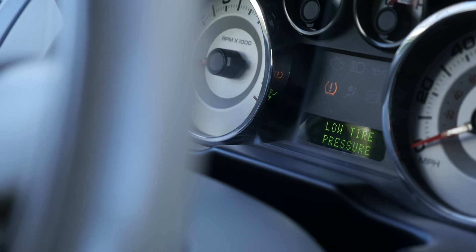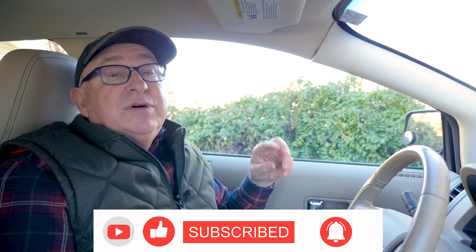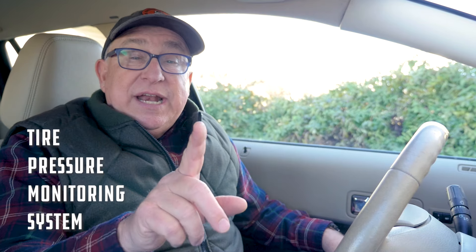Dirt Farmer Jay here from DirtFarmerJ.com. In this brief video, I'm going to do two different things. For those of you that just want the technique of how to make sure that all the tires are up and to clear the message, that'll be the first part of the video. The second part will teach you about the TPMS — the tire pressure monitoring system — what it is, how it works, and why it's a good thing. First, let's show you how to get rid of that pesky low tire pressure message.